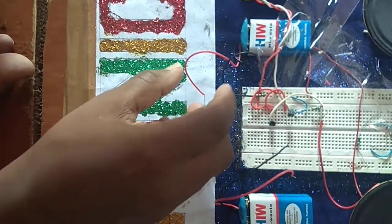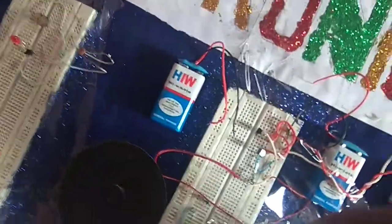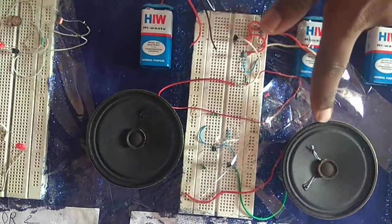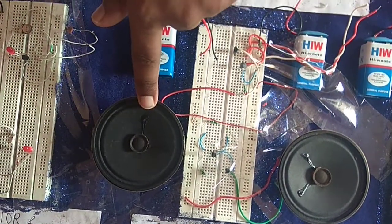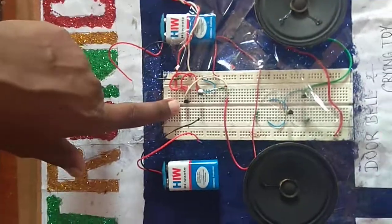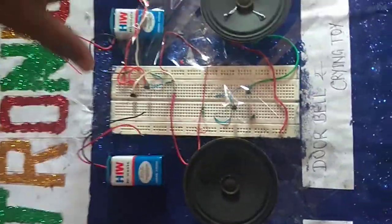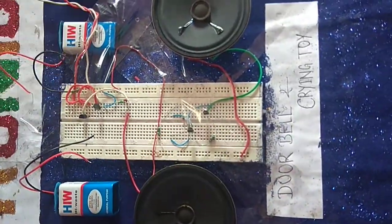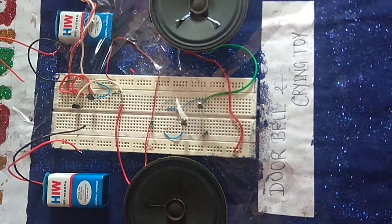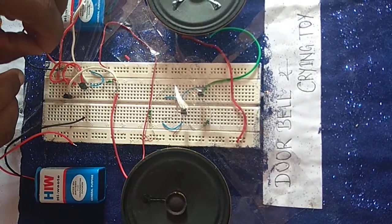Here you can see this is the crying toy circuit. Here you can see the crying toy circuit, and this speaker is the crying toy switch. Here you can see this transistor and this capacitor. I have noted that the project is built on the breadboard, so it can have loose connections, which can be a problem. Now I will show you how this circuit works.